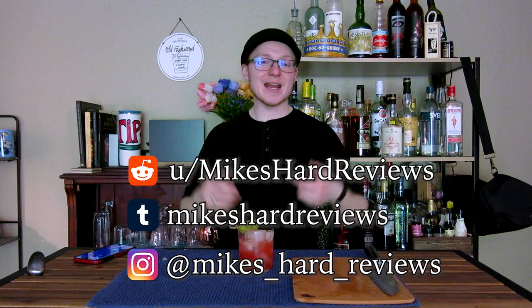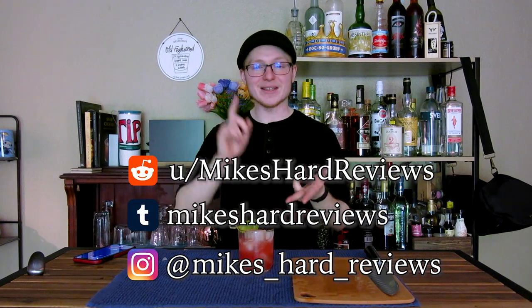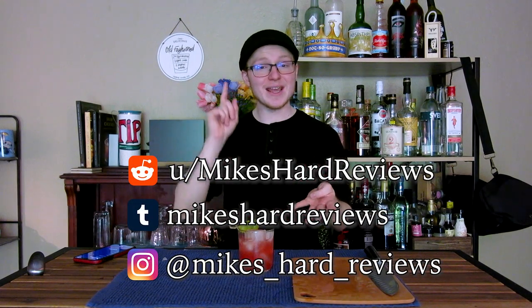This is so nice given the heat currently bearing down on us outside. Thank you all so much for watching. If you enjoyed, click that like button down below and subscribe to catch my next episode. I make one of these videos every single Friday, and then sometimes on Tuesdays — like this upcoming Tuesday where we're going to talk about a variant of the Enzoni. All of my socials are popping up on the screen now — I have a Reddit, a Tumblr, an Instagram, and I am starting a TikTok.